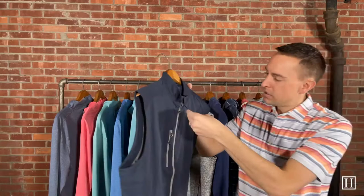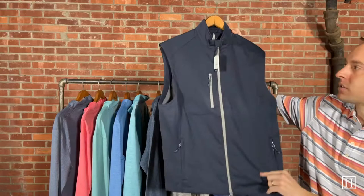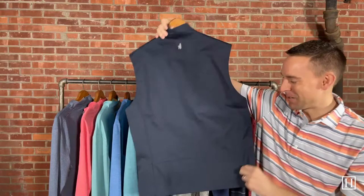We have one other vest — the Crest vest in wake, retailing for $145. It's a polyester vest, so it's nice and lightweight with wind resistance. As much wind resistance as you can get with a vest since your arms are exposed, but it's a great golf piece — we've had a lot of people grabbing this for golf. It has that Johnny O logo on the back and we have sizes medium through 2XL.